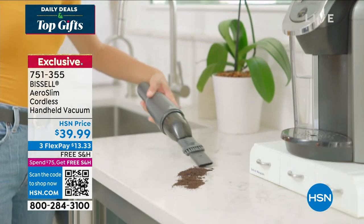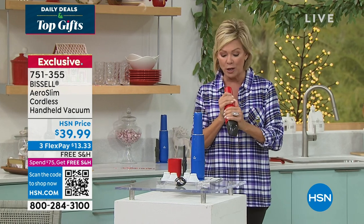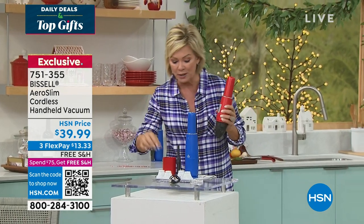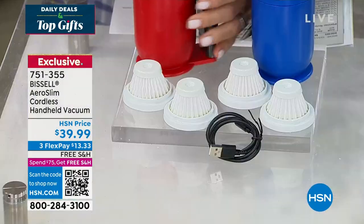It's so great that we get to offer this right before the holidays. It's got a 7.2-volt lithium-ion battery, so you don't ever have to worry about batteries. It comes with the charging cable, and we're even giving you all the extra filters for when you need to change them.